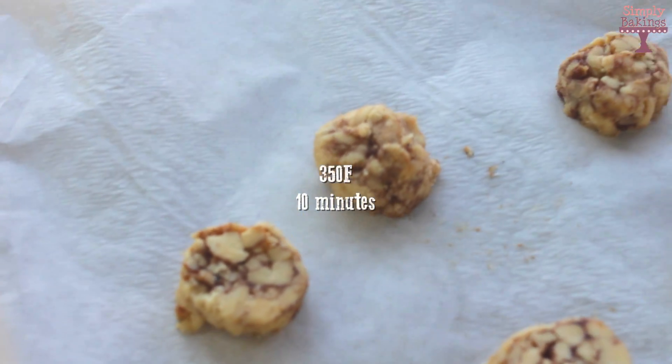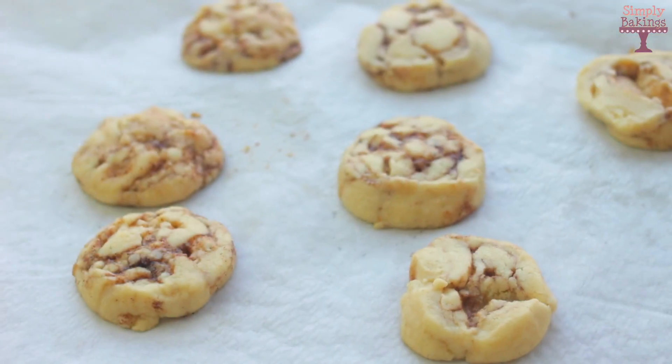I placed the cut cookies on some parchment paper and baked them at 350 degrees Fahrenheit for about 10 minutes.